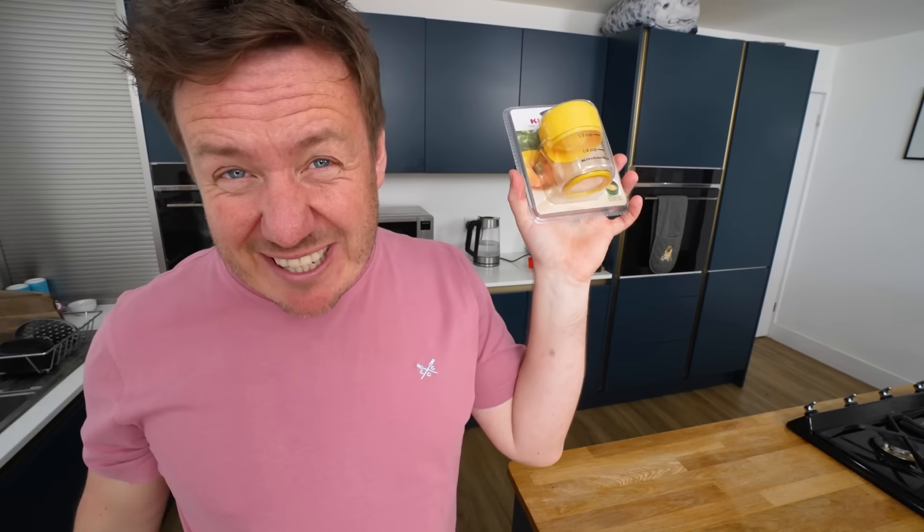I've just given that a minute or two to infuse the flavour a bit more. Whilst we're doing that, this is by KitchenAid.